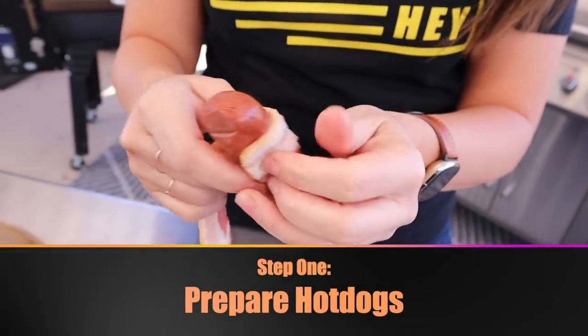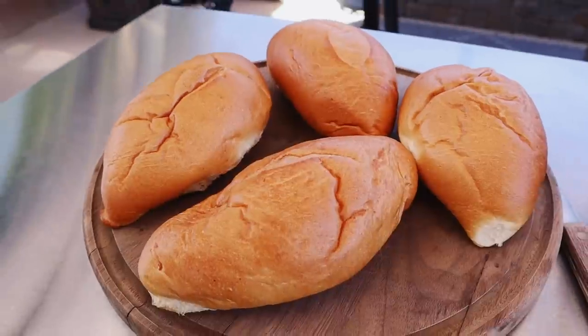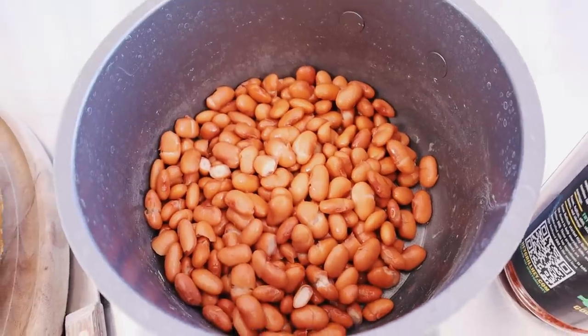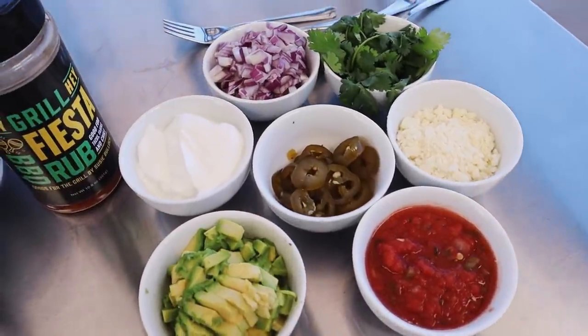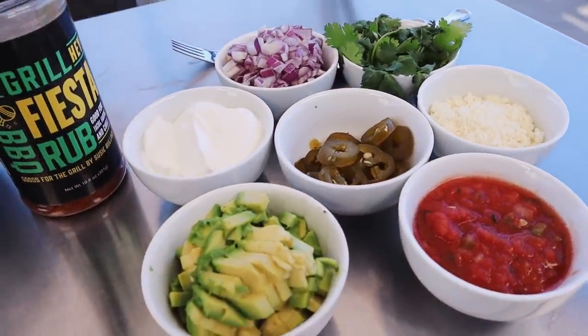Sonoran hot dogs really came to fame in the Tucson area of Arizona. It's essentially a bacon wrapped hot dog grilled, which by itself isn't super exciting or different, but the way that it is prepared, the type of bun that it's served with, the toppings that are all on there — it is a flavor explosion and I'm really excited to make some with you today.